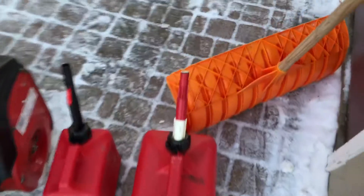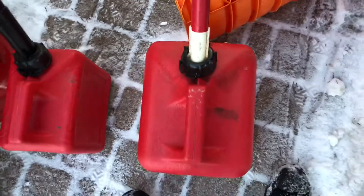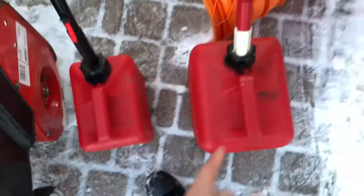I use two gas tanks. This is my two-gallon for my regular gas. This is my one-gallon for my 51. I usually have two of these, but my other one is not here with me right now.